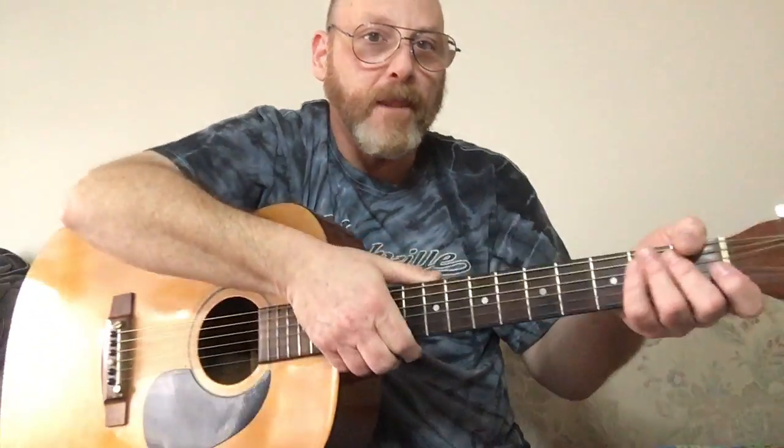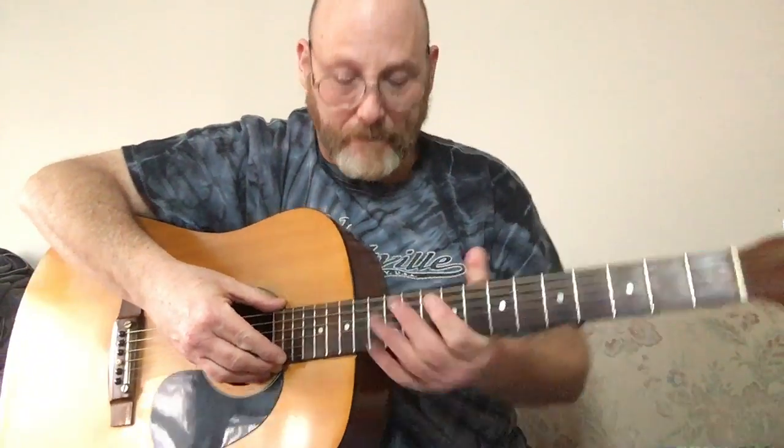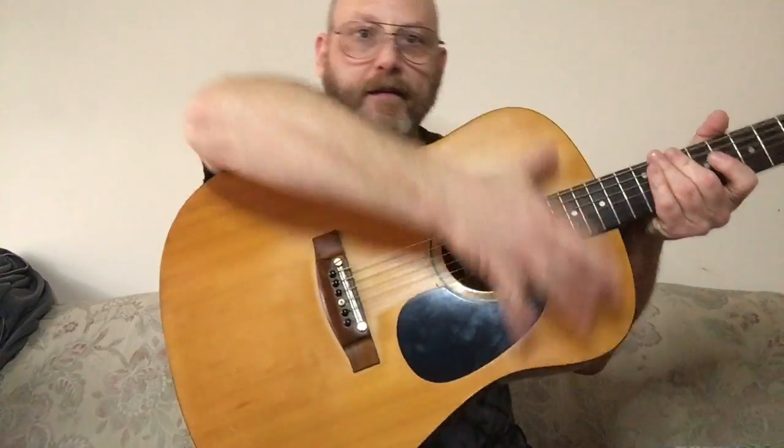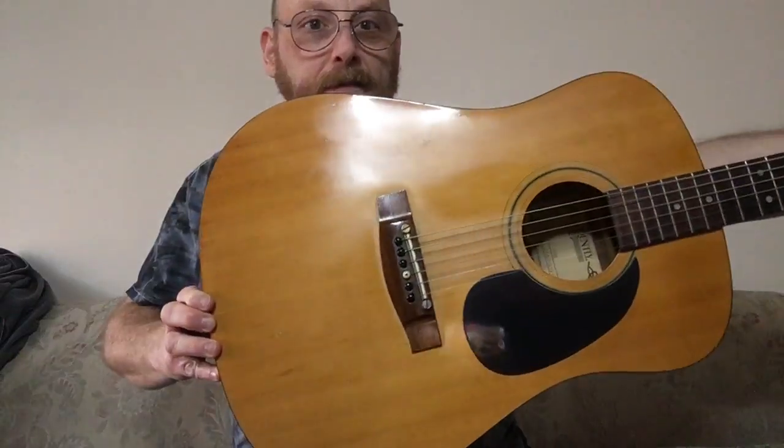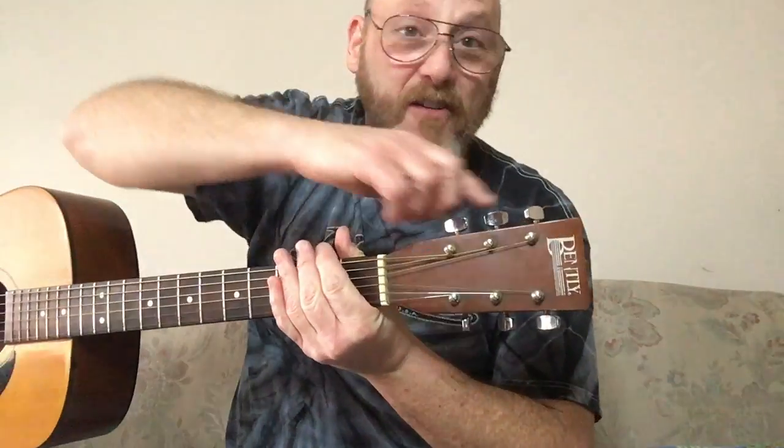This is the head or headstock of your guitar. This part of your guitar is the neck. This part of the guitar is the body of the guitar.